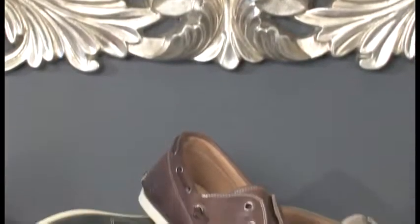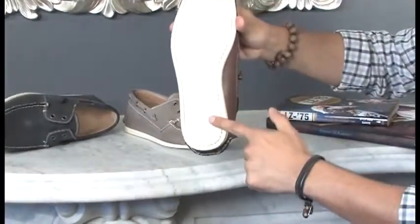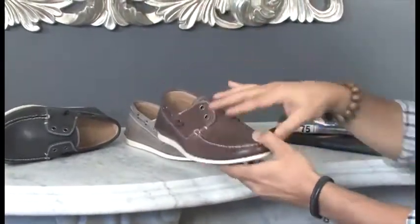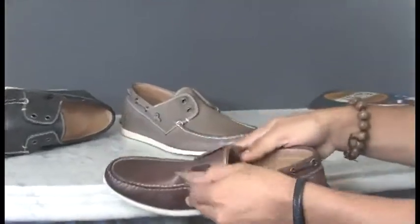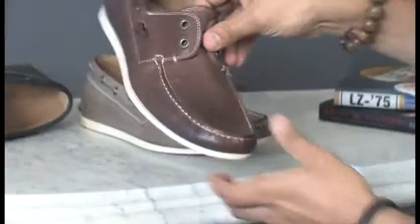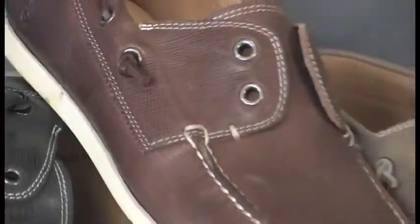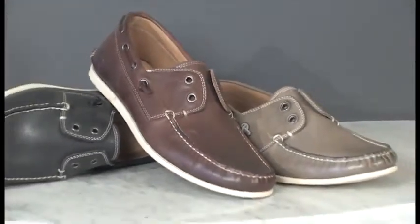The Schooner boat shoe is a strong component of the Star USA spring line. It features printed burnished calfskin leather uppers on true non-slip soles. These shoes can be worn with or without laces, as the shoes feature a hidden gore to keep the feet secured. The boat shoes are fully leather-lined and the insoles are well padded for added comfort. This is truly an iconic John Varvatos look for spring 2012.